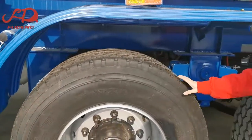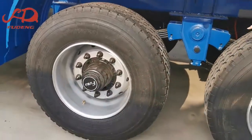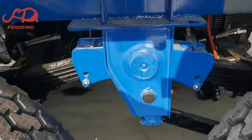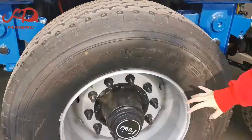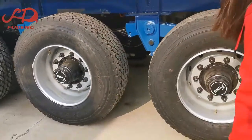It is a single axle. Also we have double axles. They have mechanical suspension with leaf spring. Also we have airbag with lift axle. The axles — this one is Fuwa brand. We can use BPW as well.